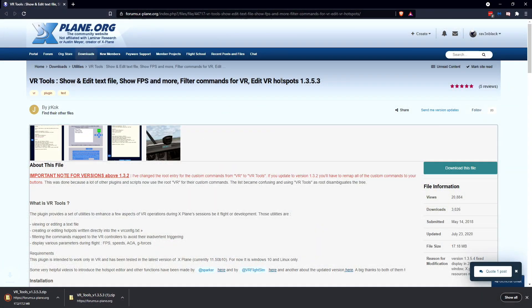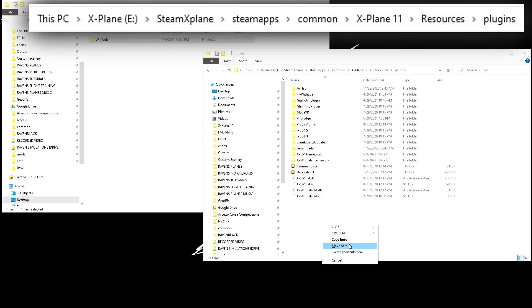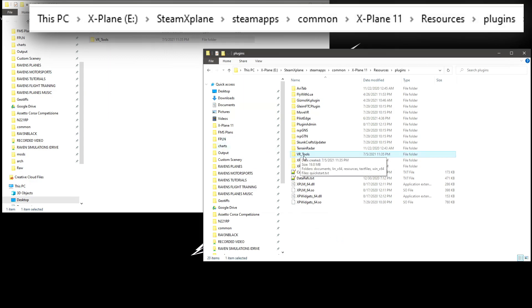VR Tools allows you to set up a start position and it will save it permanently. So when you press the reset button either on the controller or a mapped key, which I suggest, you'll return to the exact placement you were at and be able to fly the plane. What you need for this tutorial is VR Tools and you can grab that in the description below. Once you download it, extract it and put the VR Tools directory in your X-Plane Resources Plugins directory.